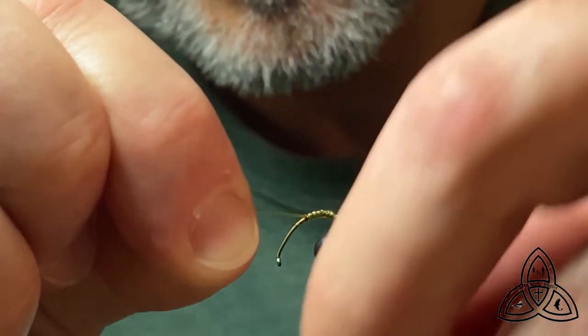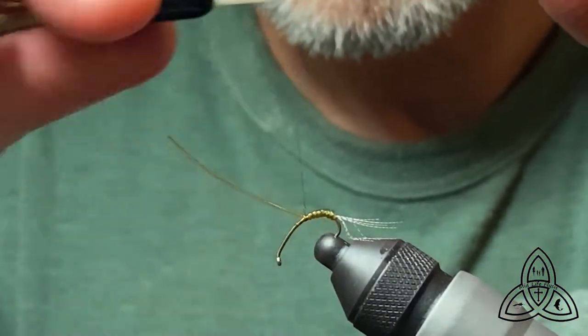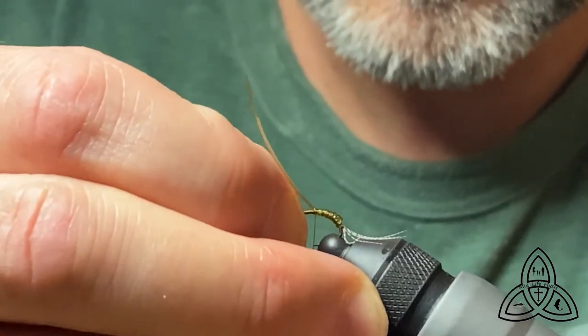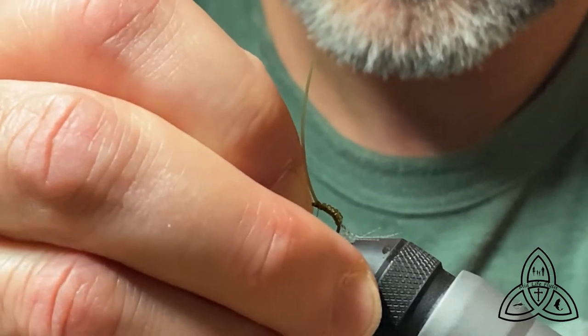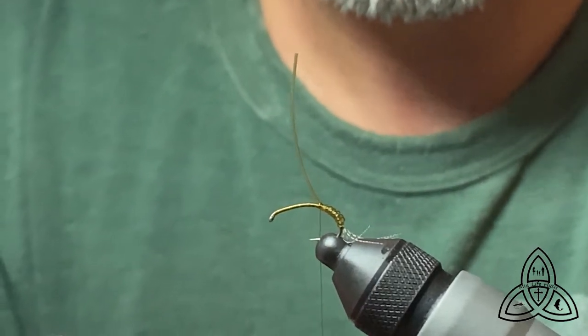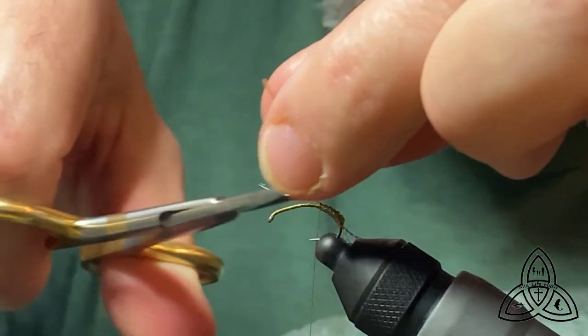We're going to secure that down really, really tightly because again, I want to be able to taper this fairly well. This part here is also going to help the tails of the emerging fly to stand up, because I find that this fly floats not only on the hackles but also on the tails. I use horsetail for the tails.